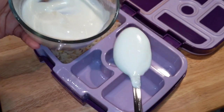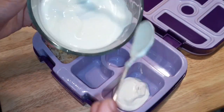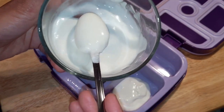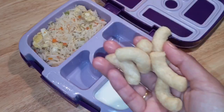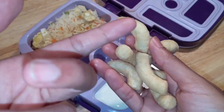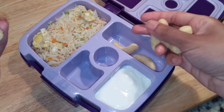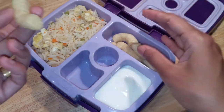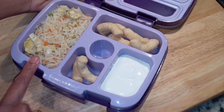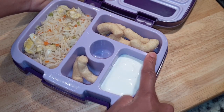I put it in with egg and chips. The chips are a healthy one. This is a healthy version of egg, vegetable, fried rice, yogurt, and chips.